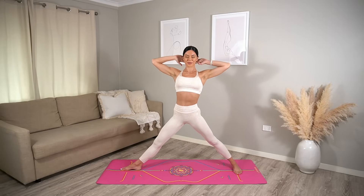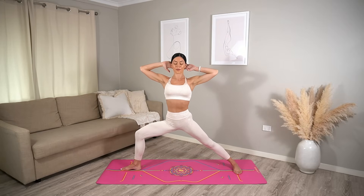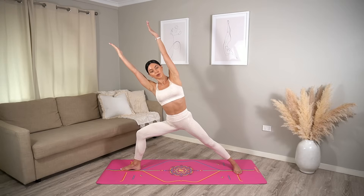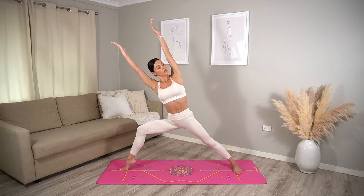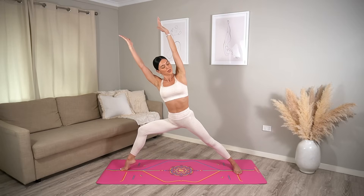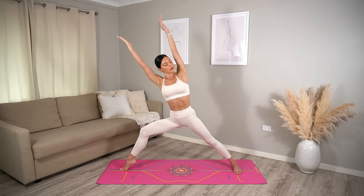Last one — you can do it! Well done. Re-bend your right knee, crunch halfway and reach your arms by your ears. Little surprise this time — lift your right heel and lower. Inhale lift, exhale lower. Three more, really lengthening through the side of your body.